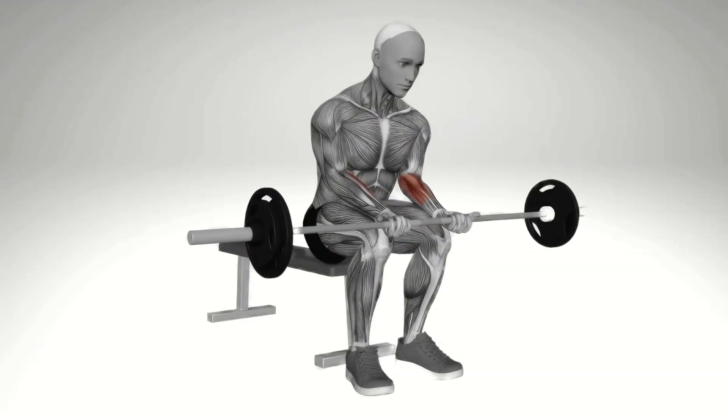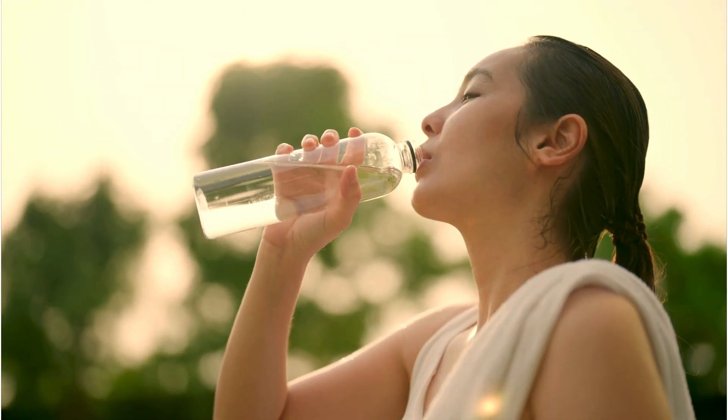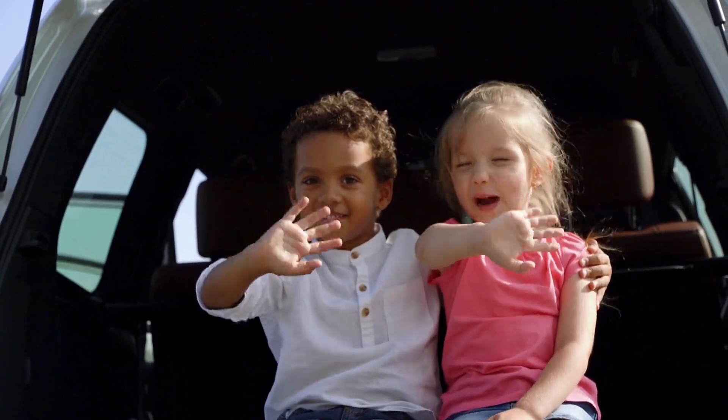And there you have it — five exercises to sculpt impressive forearms. Remember to stay hydrated and give your forearms proper rest between workouts. If you enjoyed this video, don't forget to like, subscribe, and share. See you next time for more fitness fun.